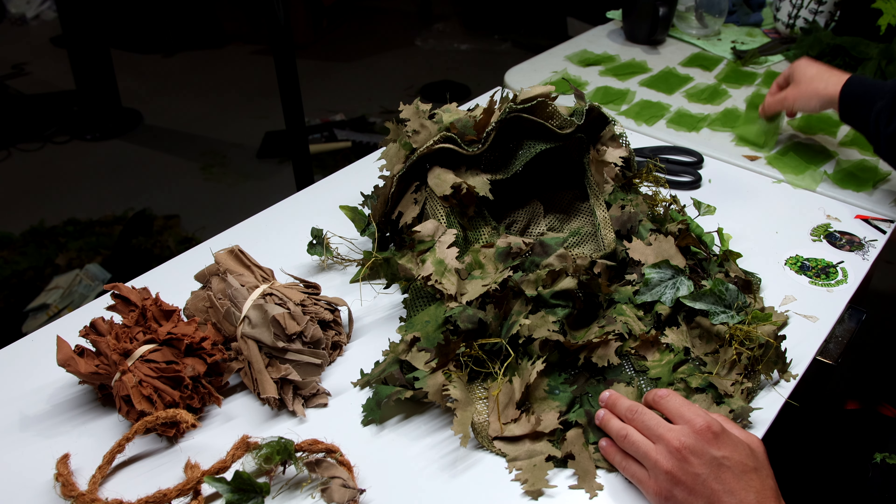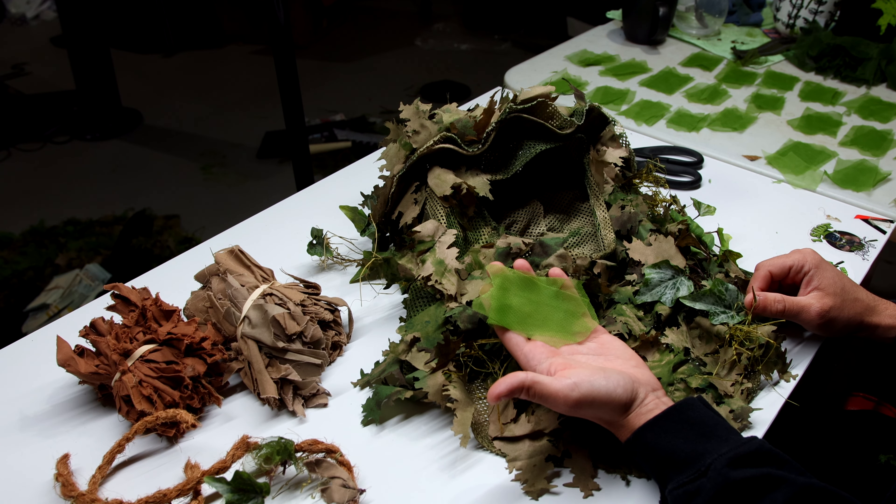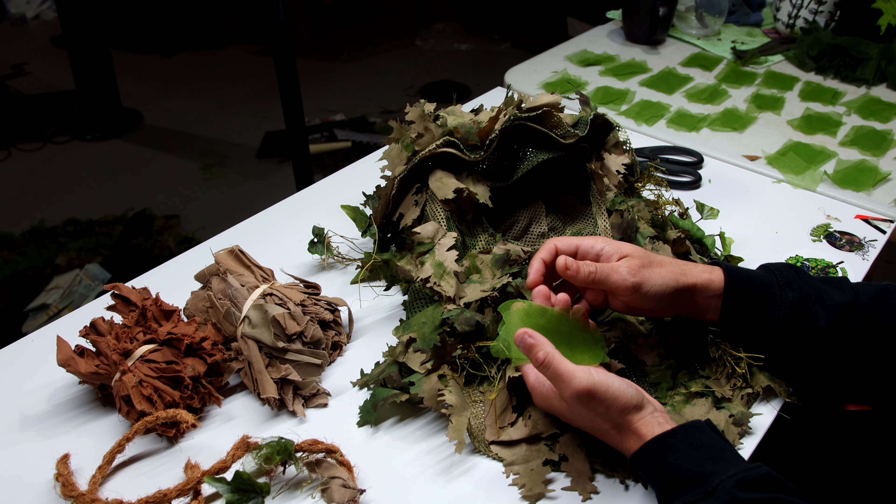Yo, what's going on guys, Airsoft Steeny here back with another ghillie crafting tutorial. This time we are going to be covering how I ghillie craft a balaclava — in this case the Novritsch Everglade sniper boonie.